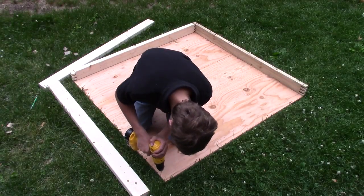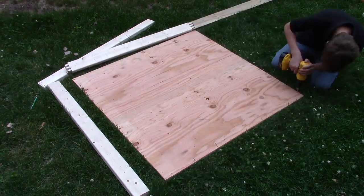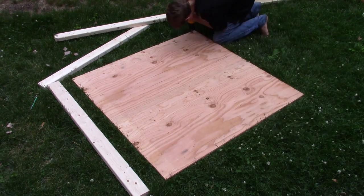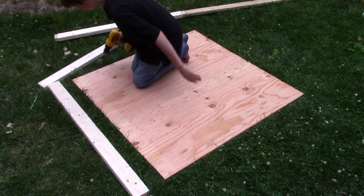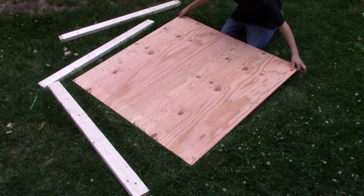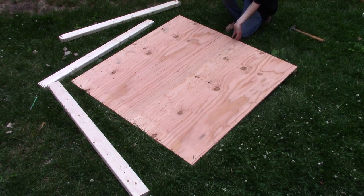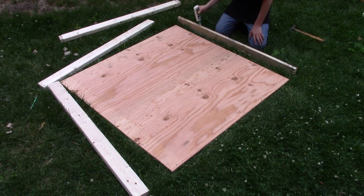Now we can drill pilot holes on our piece of plywood, and now we'll add countersinks. Now we can start assembling. I'm using Titebond 3 exterior wood glue for this project. Now we can drive in the screws.